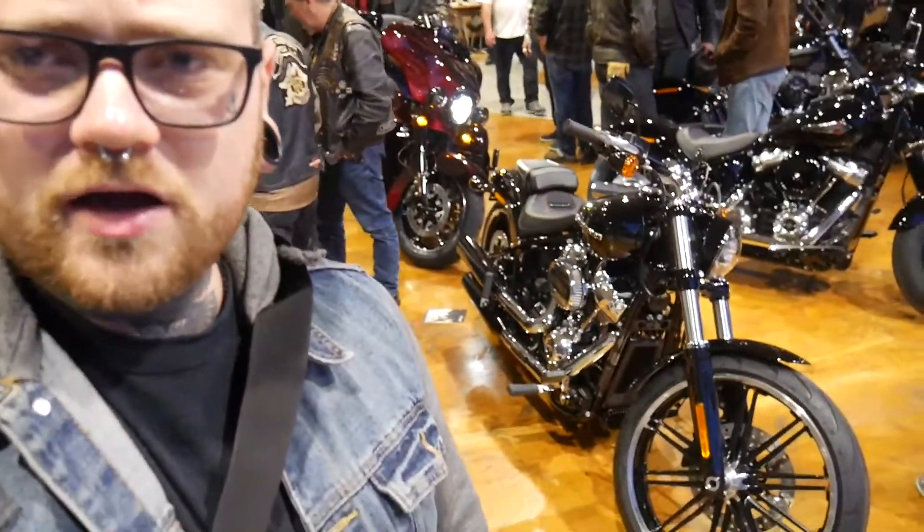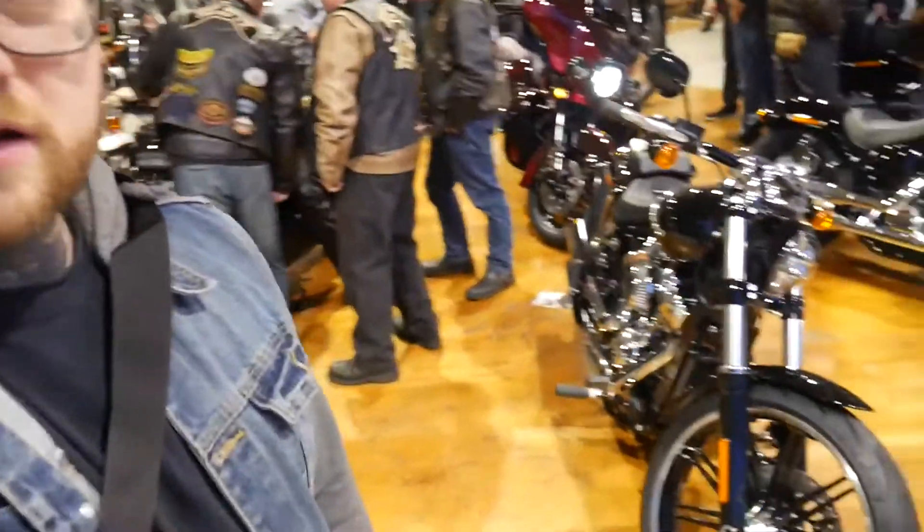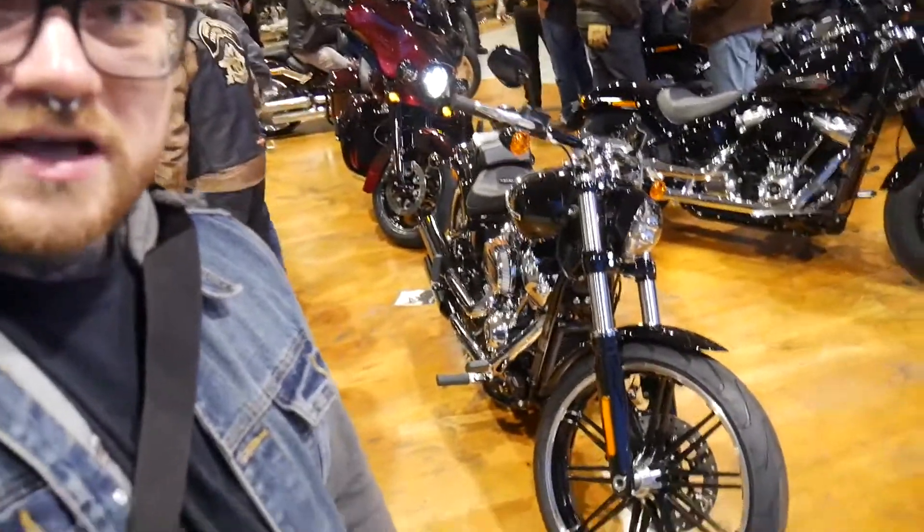I don't know if you can see the new Breakout behind me. I don't know an awful lot about the bike, but all I do know is that those wheels are hideous — the last ones were awesome, they were huge. My boss Jack has got the Breakout and his was so much nicer — the wheels and everything. These just don't do it for me.